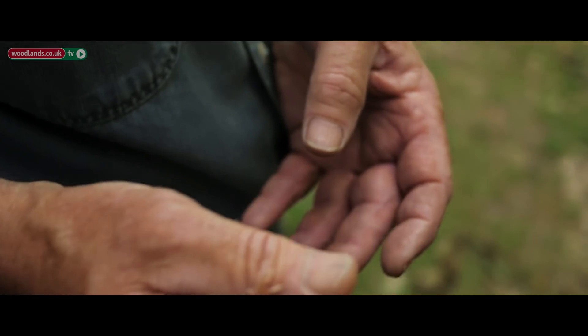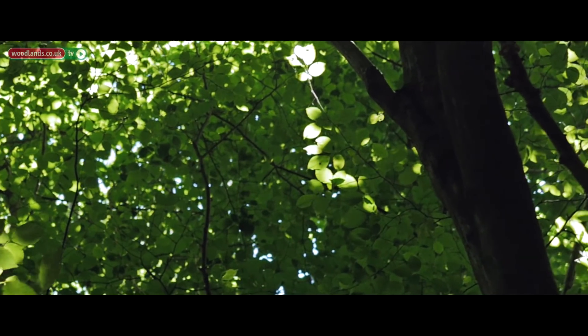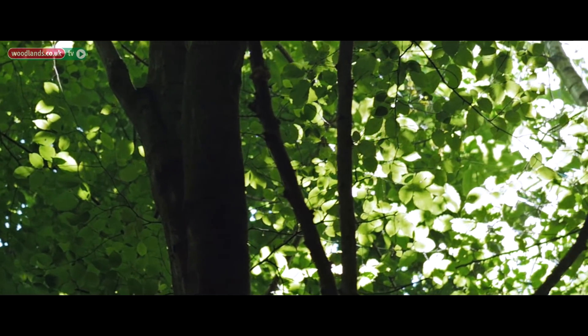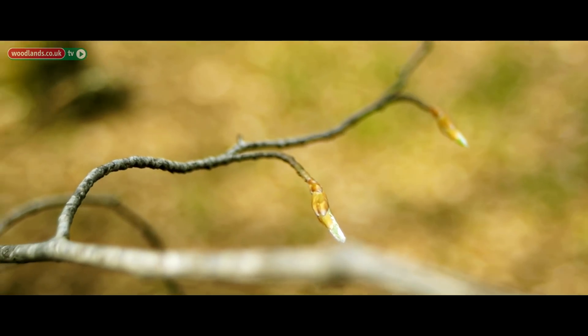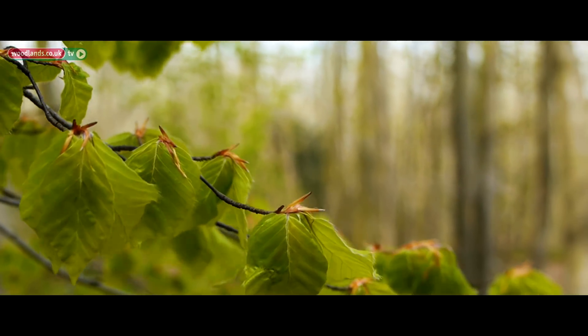If it's warm enough to wake them up but not warm enough for things to grow, they struggle to find food. In the spring when they wake up they need pollen to provide protein from the flowers on trees. They will eat buds and insects, as they're not capable of successfully digesting the cellulose in leaves.